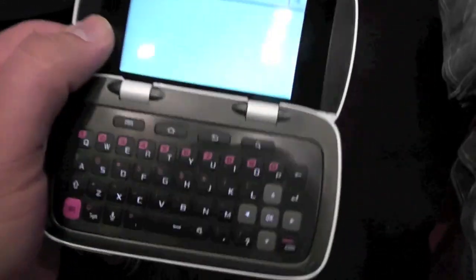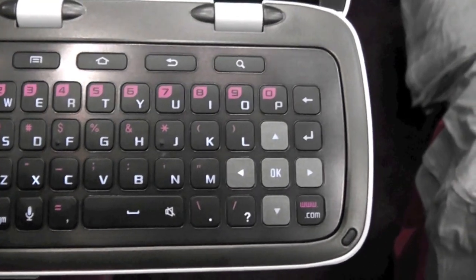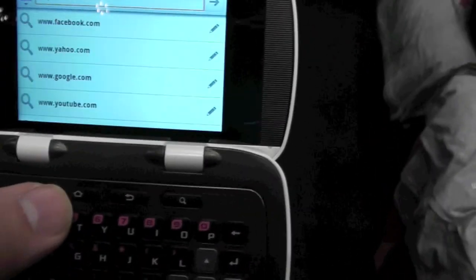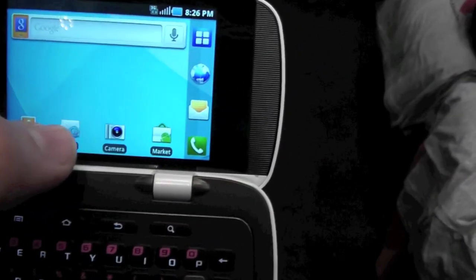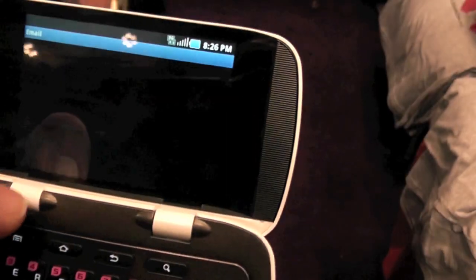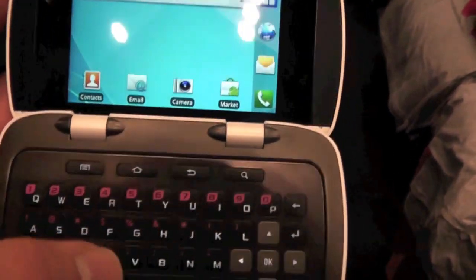You flip it open and you have a 4-row physical keyboard, your Android buttons on the top, and another display on the inside with the home button. It's another touchscreen here, just like on the outside. You can open things, and you have your capacitive buttons and your regular buttons here.